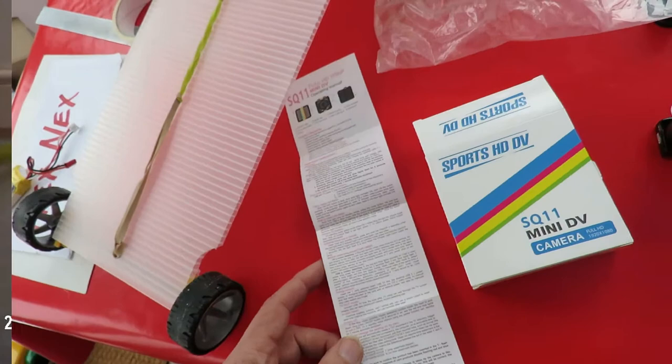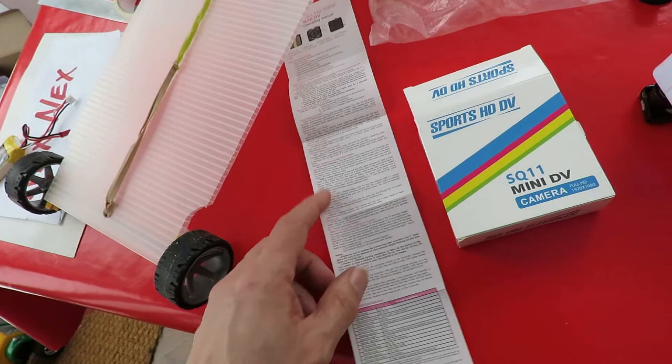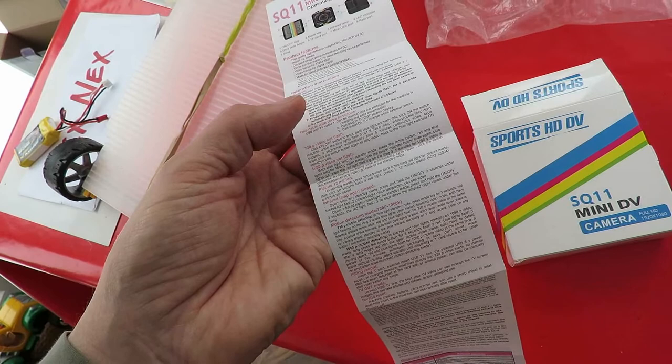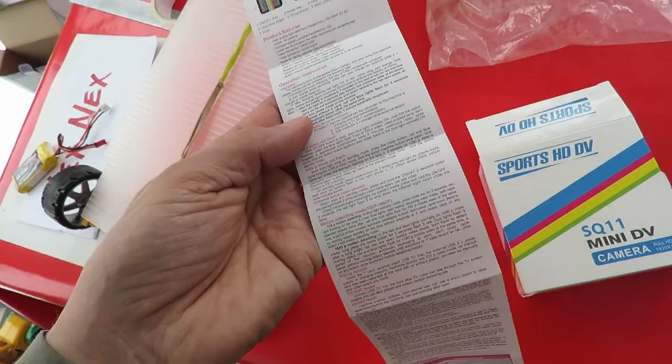Perfect — well, I've done a bit of video and it seems to work, but I have to spend some time reading these instructions because the Chinese English is not easy reading. So we will see. So far it looks okay.